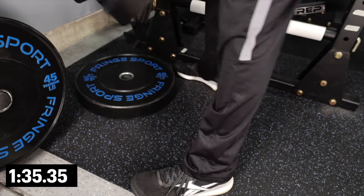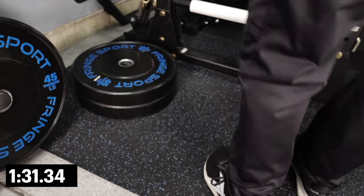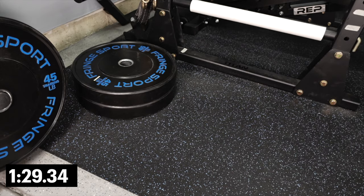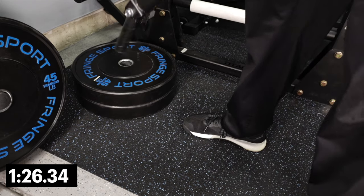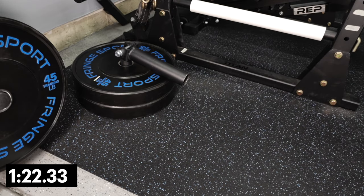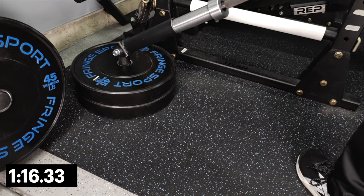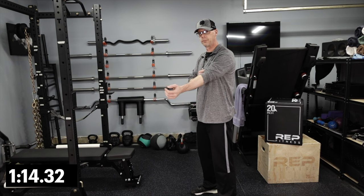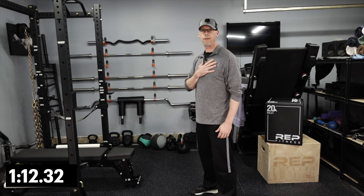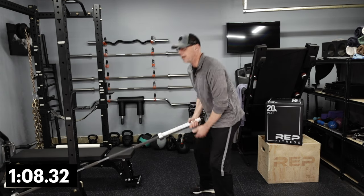Let me show you another way that's been almost equally as helpful. The landmine is one of the most versatile pieces of gear you can add to your gym — it's inexpensive and its uses are almost limitless. This simple little piece, set up anywhere in your gym, lets you do a variety of movements: pressing, squatting, dynamic movements, and my favorite — the landmine RDL.